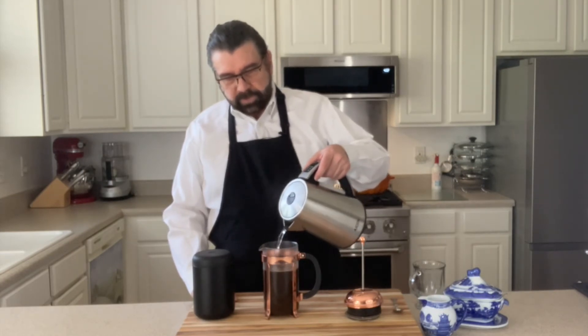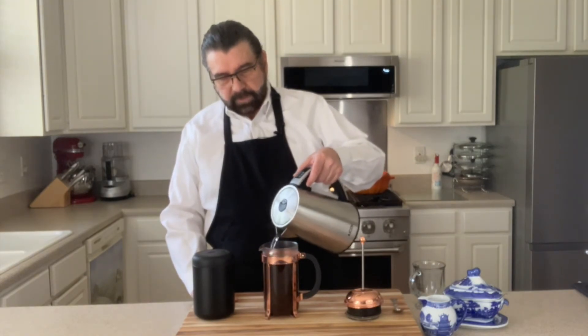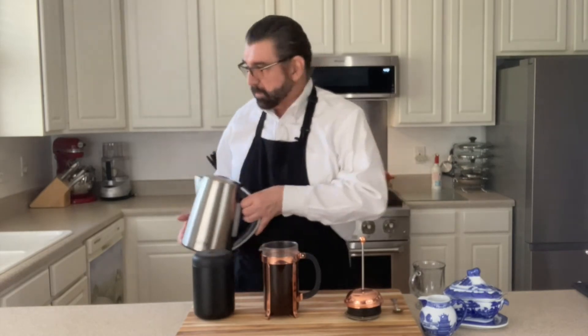And I kind of use a little bit of a circular motion so that it makes sure all of the coffee grounds get saturated. All righty.